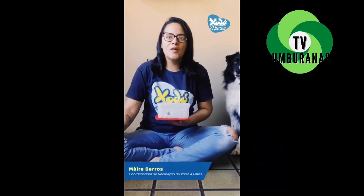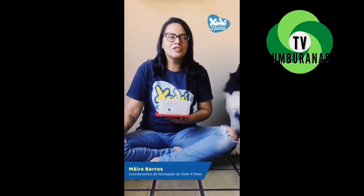Well, guys, how are you doing? I'm tired of the videos, right?